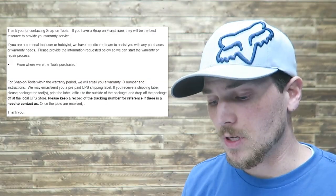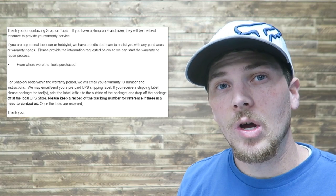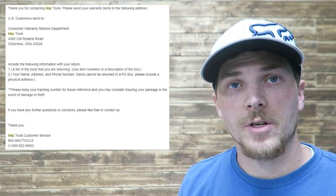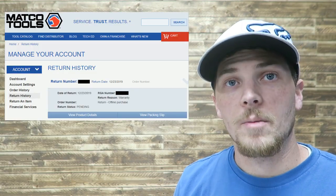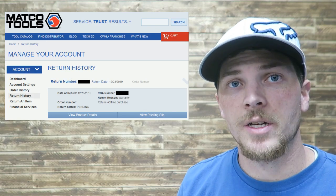My initial contact with Snap-on got a response within six minutes, which is pretty crazy fast. Mac wasn't worse — it was within a 24-hour period; to be exact, 16 hours and 50 minutes. Matco was actually an immediate response because I logged into their online portal, filled out the information they requested, and immediately submitted a ticket.